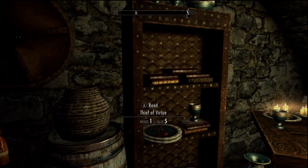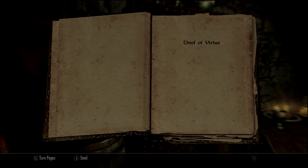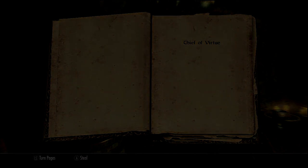Well, that was a delightful book! I thought it was a pretty funny story. And I'll see you guys in the next Books of Skyrim. Peace.